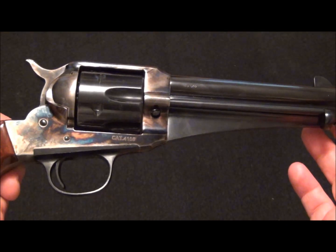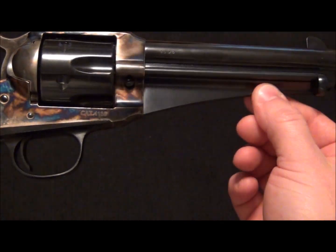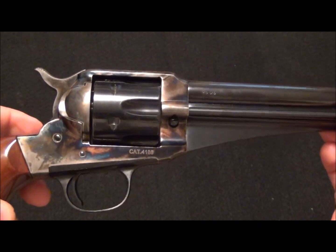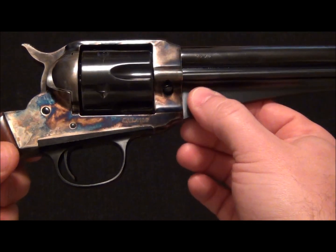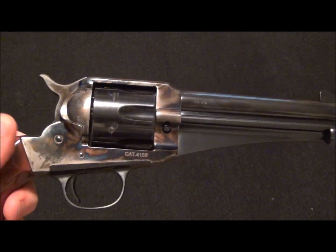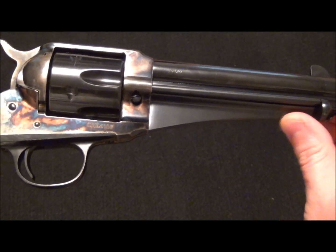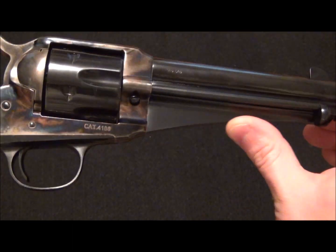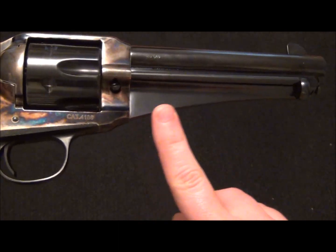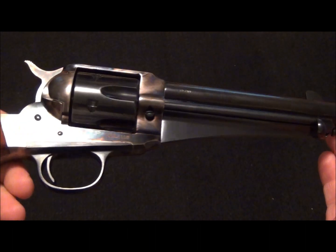They had their black powder version, which is similar with this web down here. If you see the black powder version, I think it's the 1858 Remington Army — it has the same kind of web. They kept with it for their cartridge guns in 1875. As I understand it, this was actually kept so that you could holster the firearm easier, whereas the Colts don't have this. When you put it in a holster, it doesn't go in as smoothly, supposedly. Either way, I kind of like the look — I've always liked the look of these.